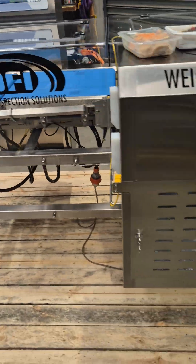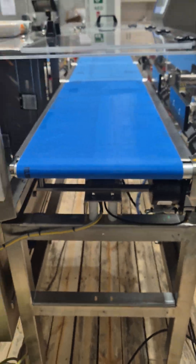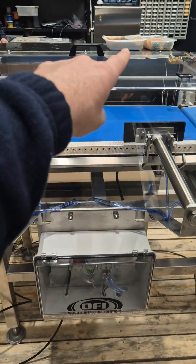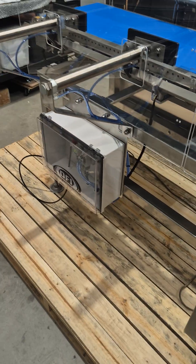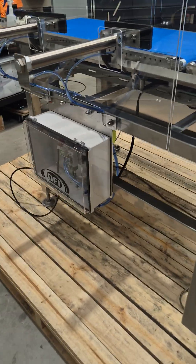This is a standard C80 checkweigher that we've just manufactured, which is going to be sent to a customer in Brisbane. They're going to be weighing ready meals, but they also have a very large profile tray, which is why we use heavier rejecters.